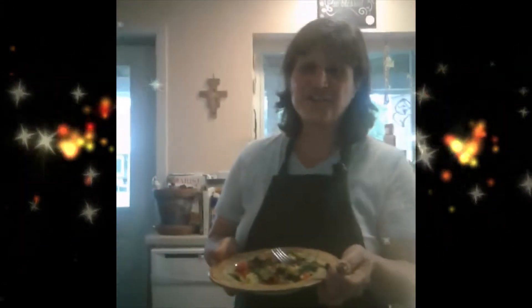Yum! This garden omelette is a delicious way to start your day. If you try this recipe and you like it, let me know by leaving a comment below. If you've enjoyed this series, subscribe to my channel. Thank you for watching. Goodbye for now.